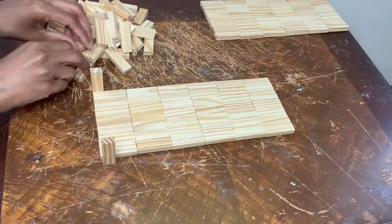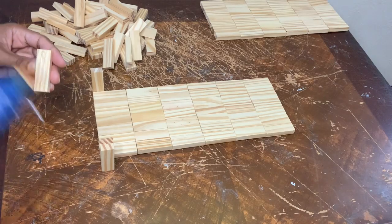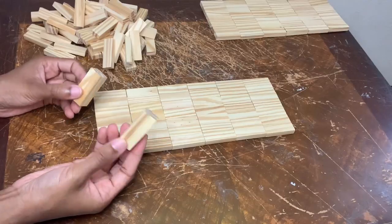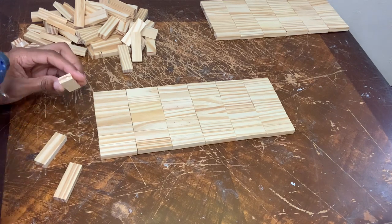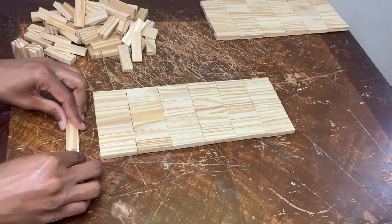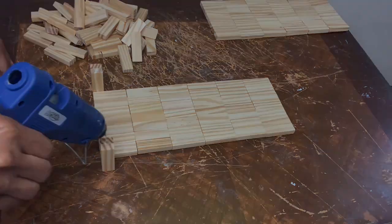First I'm gluing two blocks together. Then I'm taking these three and gluing them together. Now I have three pieces in total and I'm going to glue the longer blocks on top of the other blocks.